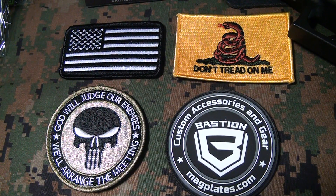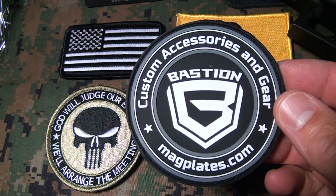Just being around guns and having gun friends and gun buds, I get a lot of morale patches — guys giving me different patches for different things. It's almost like a business card with some companies, just like Bastion here with this card.